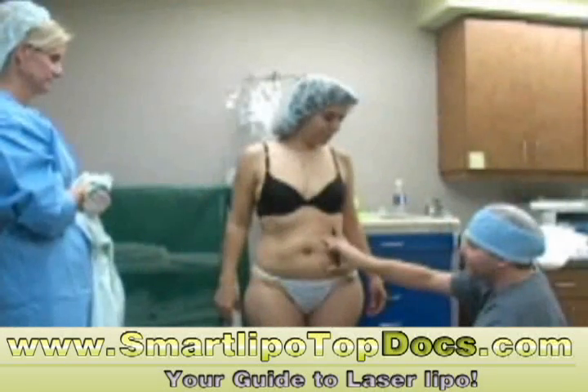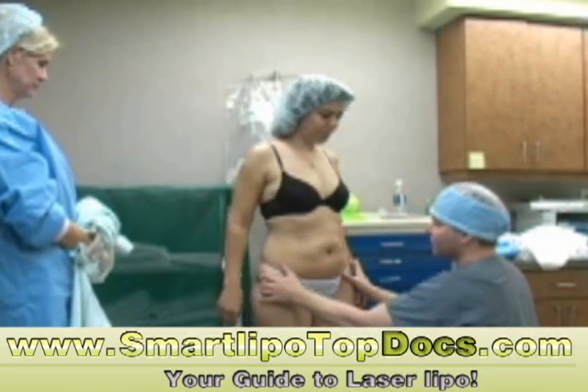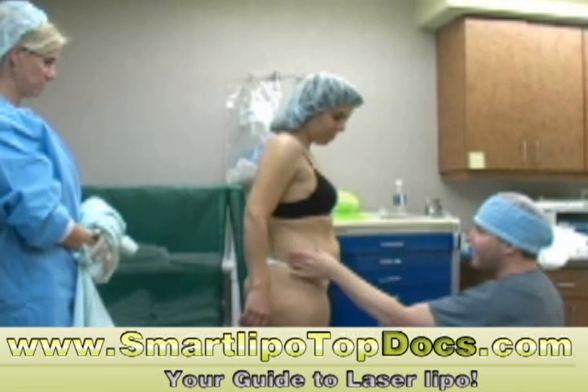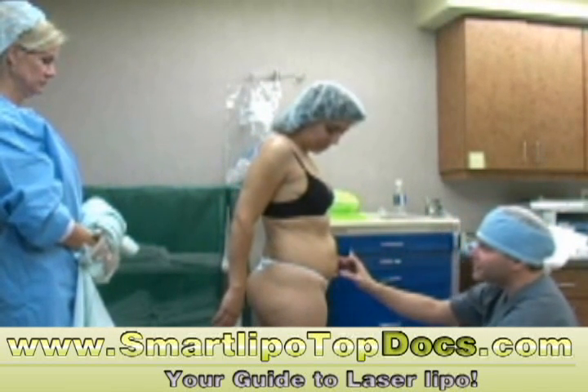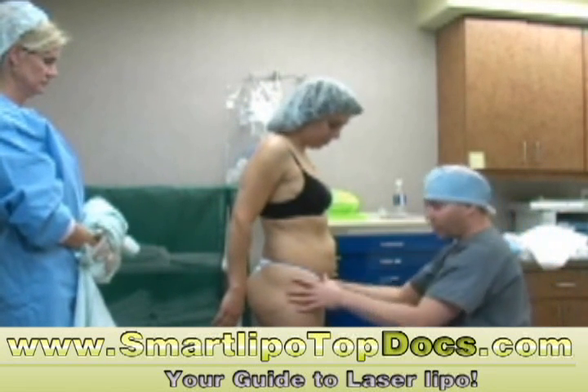So when we take this down, it may look a little odd unless we take down your hips and waistline as well. So turn to the side here — this is the fat pad along here that I'm talking about. Usually when I do an abdomen on a woman or a man, I like to include the waistline and the hips because I think it brings things together nicely. So we're going to mark on you here.